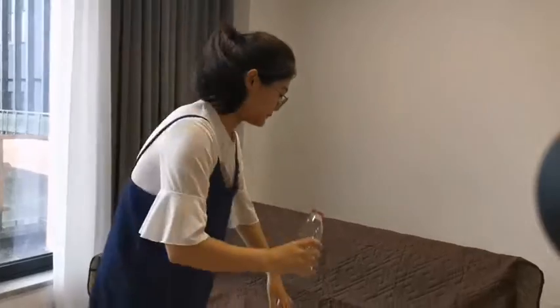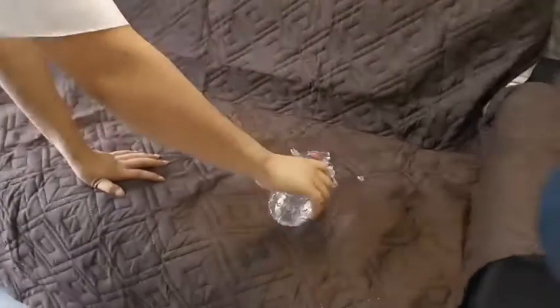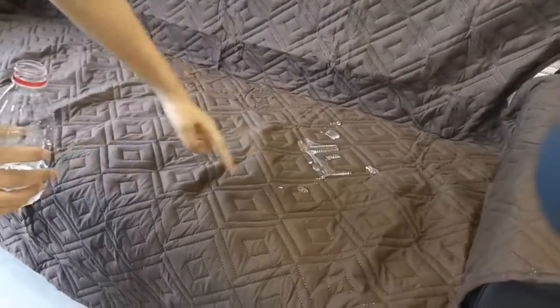Here is a bottle of water. There is very very much water on the sofa cover, right?